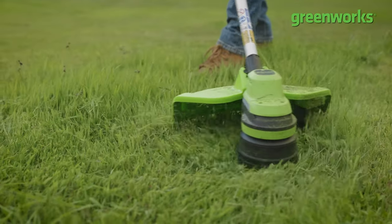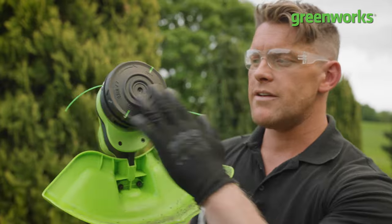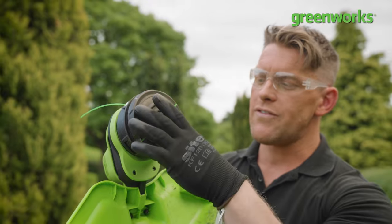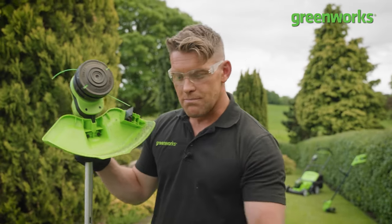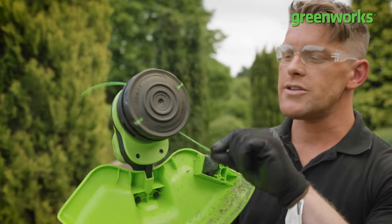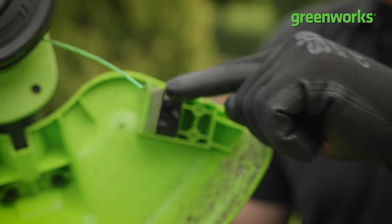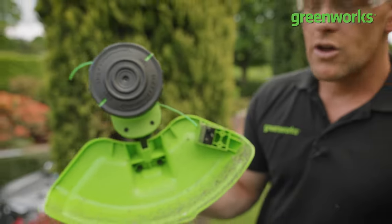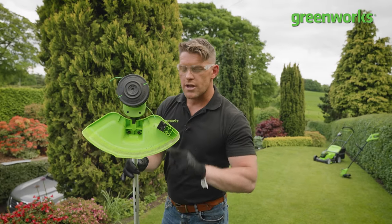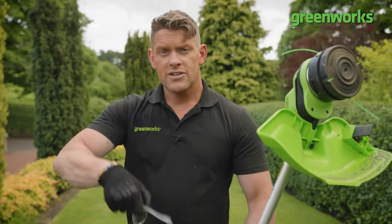We're now dealing with two strings and two cords. This model has what's called a bump feed — it feeds the line as you bump it to the ground. During operation, if you need to extend the line, simply bump it on the floor and that bumping action activates a spring which pushes out the line. To ensure optimum line length, we've also got a much larger blade on the underside of the guard, to make sure we're as protected as possible if we hit stray stones or debris.